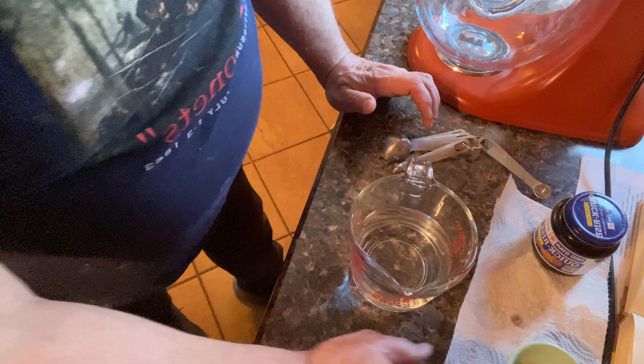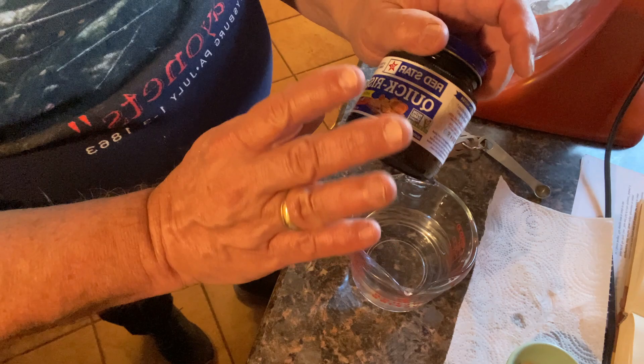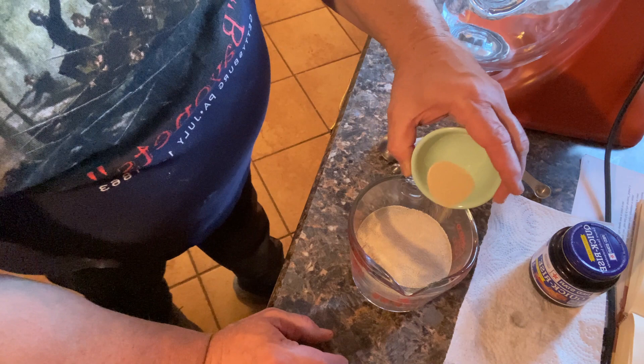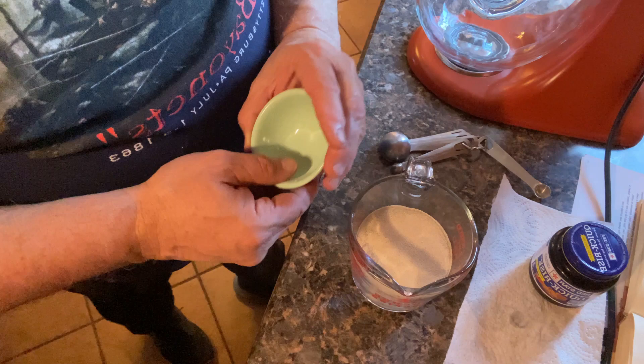What I have here is quick-rise yeast in a jar. If you're buying packets, you only need one packet, but if you're using the jar it's two and a quarter teaspoons. I'm going to pour this into the water and sprinkle it evenly over the top — it doesn't have to be perfect, but the more even the better. I'll let that sit for about five minutes.